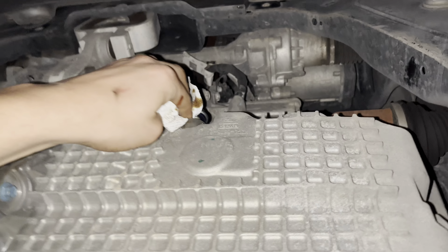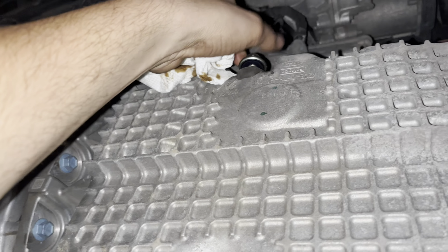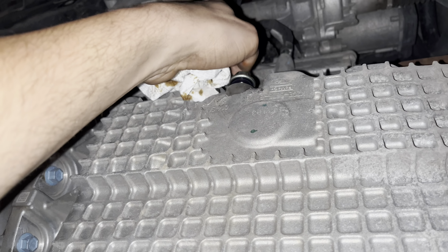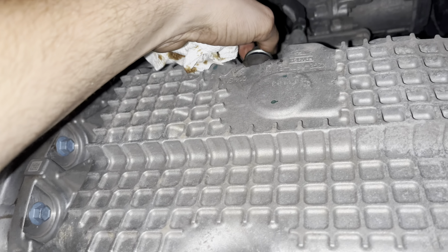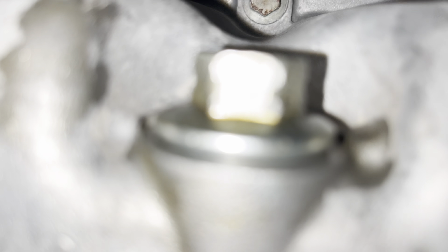Put the oil plug back in. You're going to want to tighten it — I tighten everything by hand. There are specific torque specs but I don't use them; you can kind of get a feel for it. So I tightened it in, closed up, and cleaned it up.